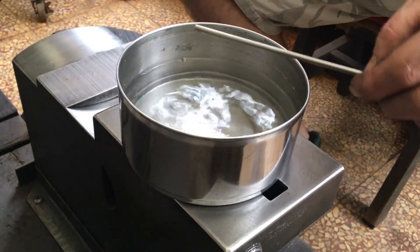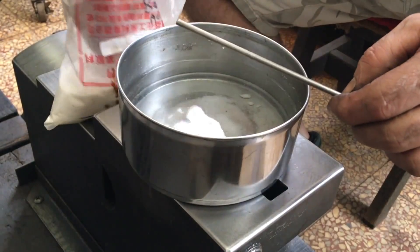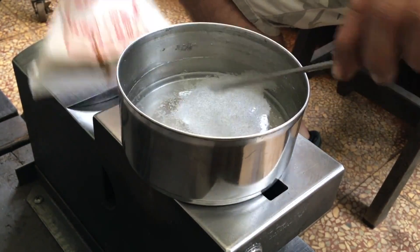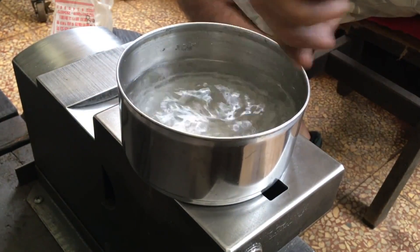Now on to the patina part. This is warm water with some boric acid. I read online that this should create a red patina on copper.